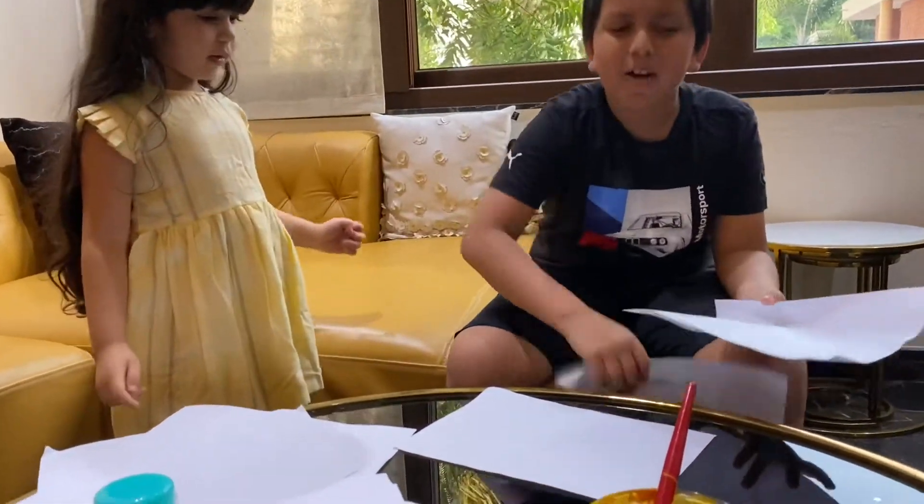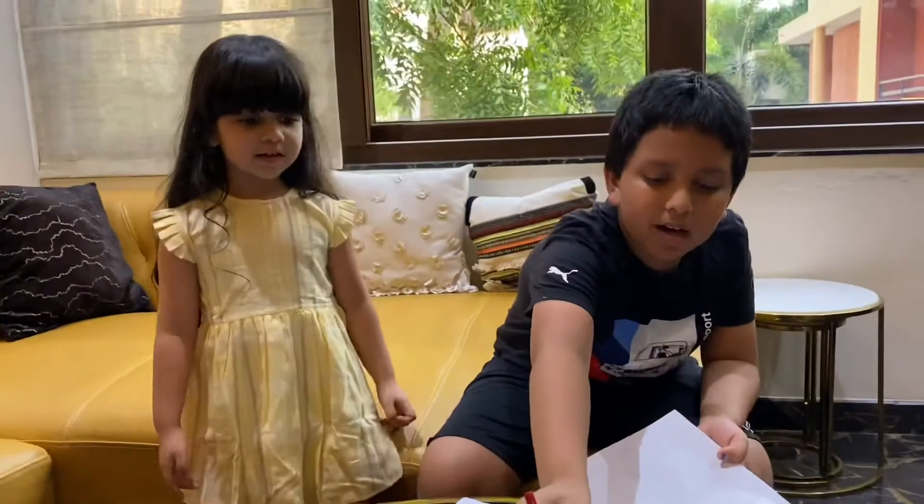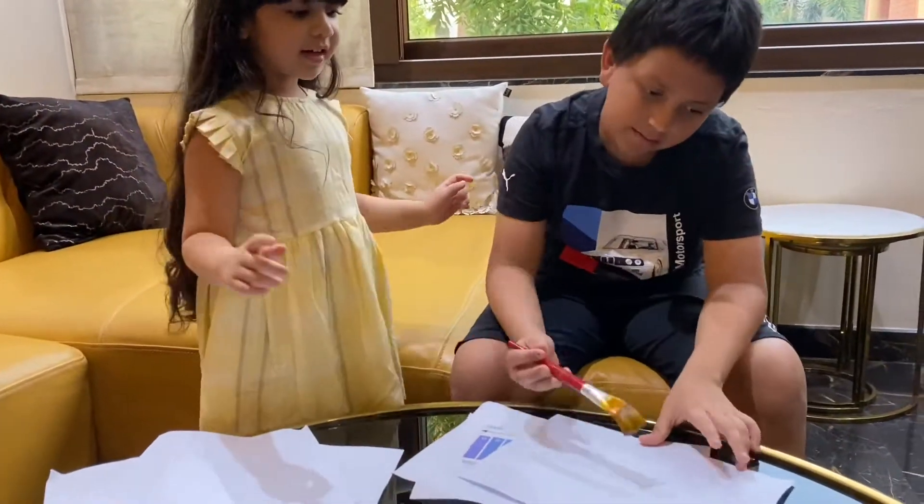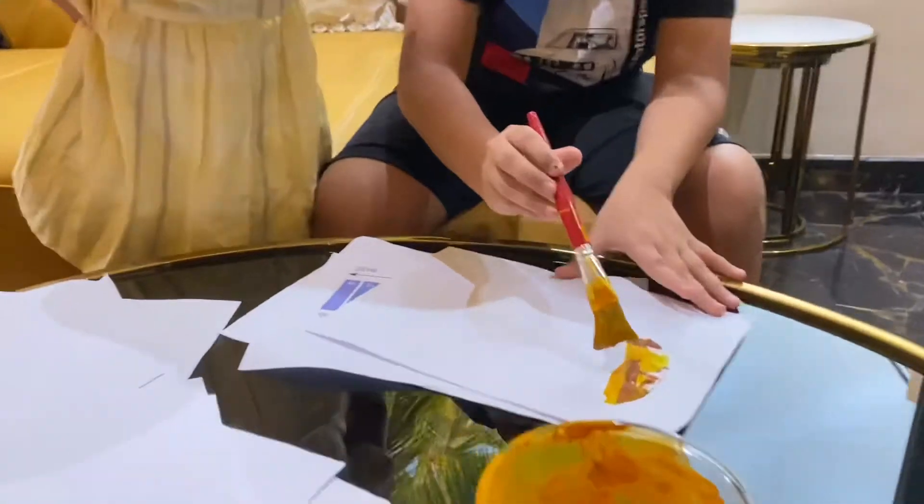But Amara, how can I find it out? Okay, let's try. So should I take this and then paint it all over this? Yes. You will find it amazing. Wow.